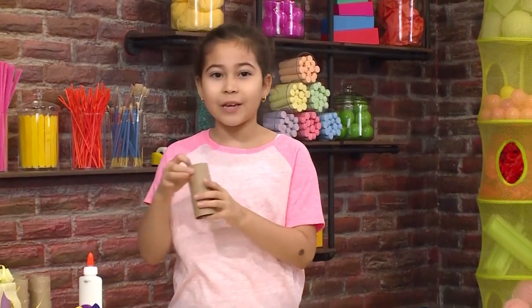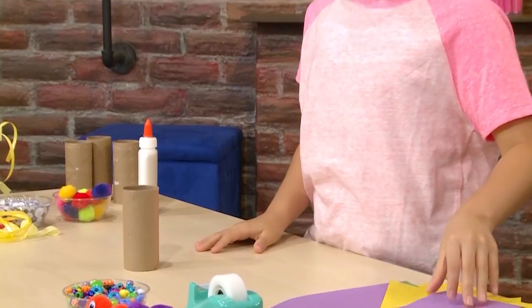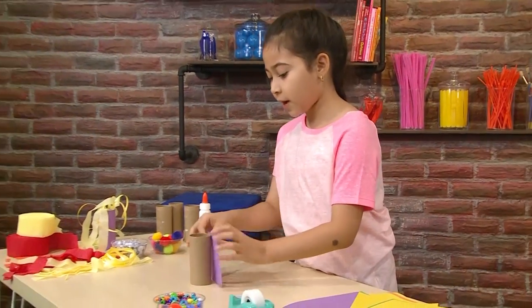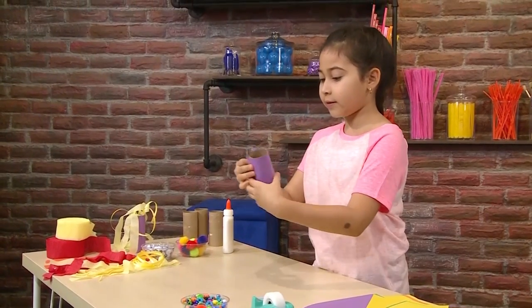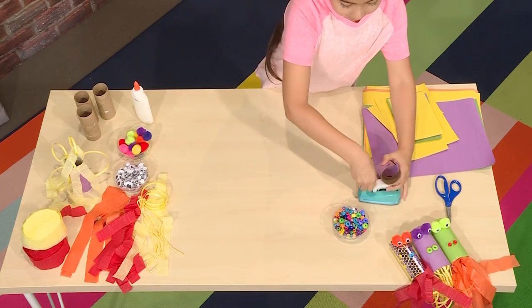The first step into making a fire-breathing dragon is to get an empty toilet paper roll. After you've gotten that, you get some construction paper and you wrap it around like this — any color you want. And then you get a little tape and tape it.